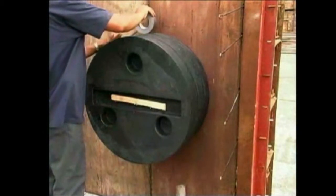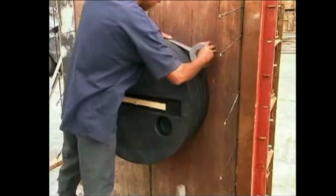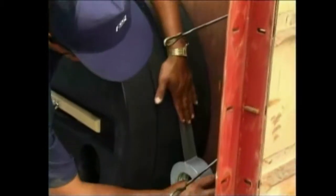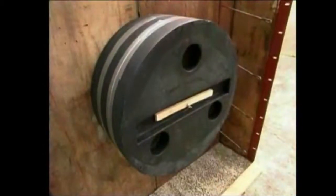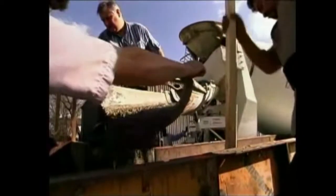Wrap each seam with two-inch wide tape to bridge any gaps. Complete the form and make your concrete pour.